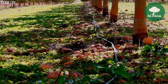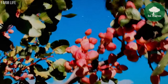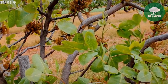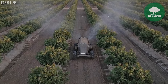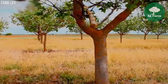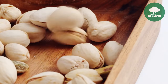Pistachio trees are known for their alternate bearing nature, a unique challenge for growers. Alternate bearing refers to the tendency to produce heavy crops one year followed by lighter crops the next, resulting in yield fluctuations from season to season. To mitigate this, growers employ techniques such as thinning fruit clusters, pruning, and other cultural practices to promote more consistent yields and balance tree vigor. Effective orchard management and strategic planning are essential for navigating these challenges.